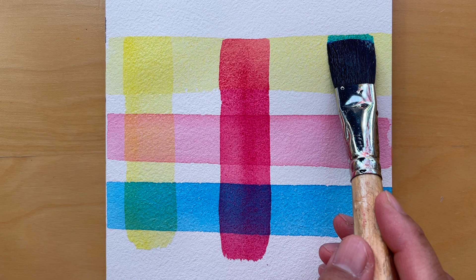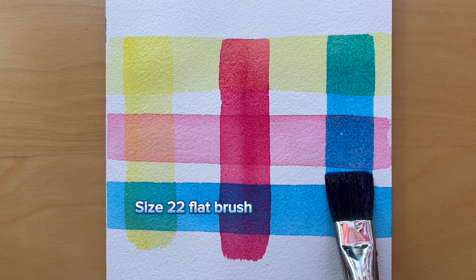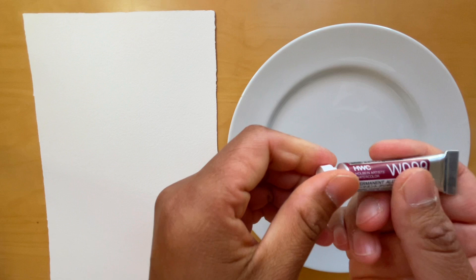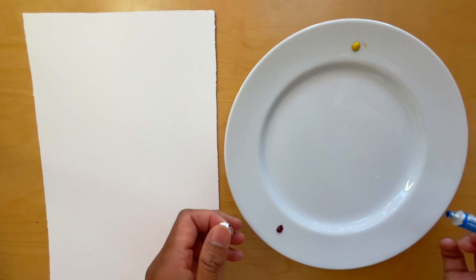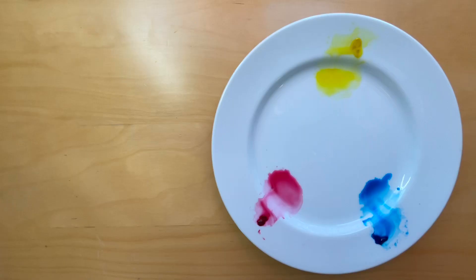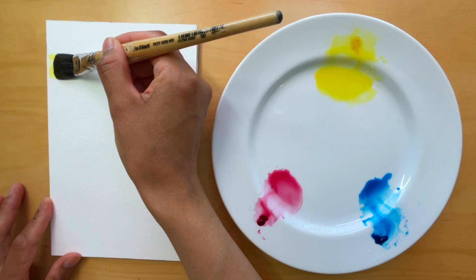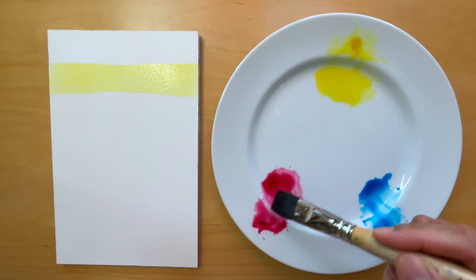First I will talk about watercolor transparency. Here I use 100% cotton cold pressed paper, a size 22 flat brush and 3 transparent primary colors. Here you see me use a porcelain plate as my palette. I find it easier to mix and lift paints from its smooth surface. Here I squeeze alizarin crimson, aureolin yellow and thalo blue. I'm now ready to dab a pre-wet flat brush onto my paints one by one and apply them onto my paper in the form of strips.